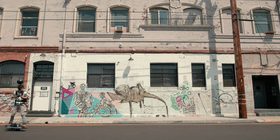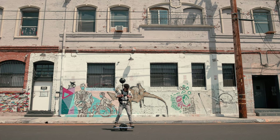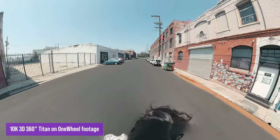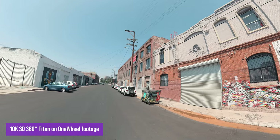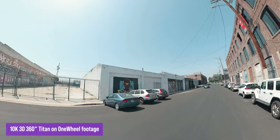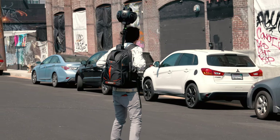As you see right here, one wheel with the monopole backpack can replace the expensive rover and add dynamic camera movement to your 360 VR film. We have a lot to cover in this video, so let's roll right in.